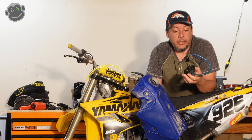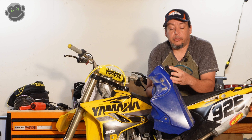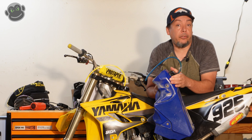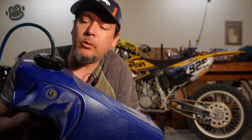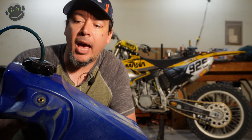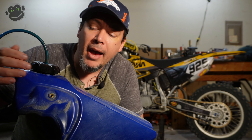The first time the cap broke, I still had my old blue OEM gas tank and cap, so I tried to remove that cap and put it on my new Clark USA gas tank with the old style vent hose. Unfortunately, that cap does not thread onto the Clark USA gas tank — so that was a no-go. The gas caps aren't that expensive, so I just ordered a new one. And so it broke again.